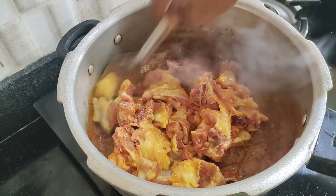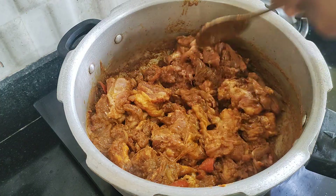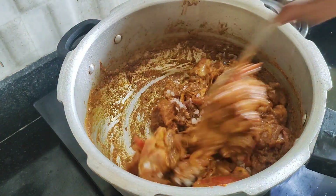I am going to mix in half a kg of mutton and mix with fresh ingredients.